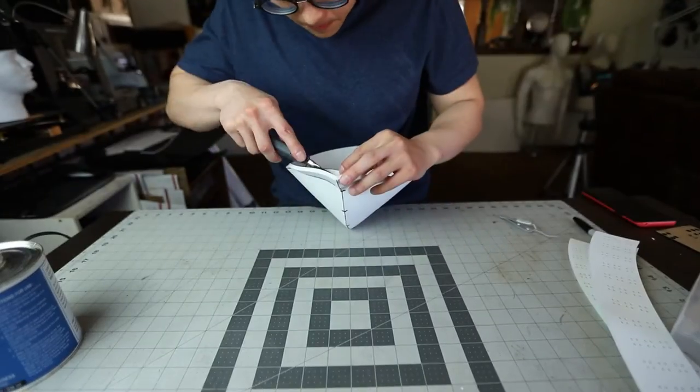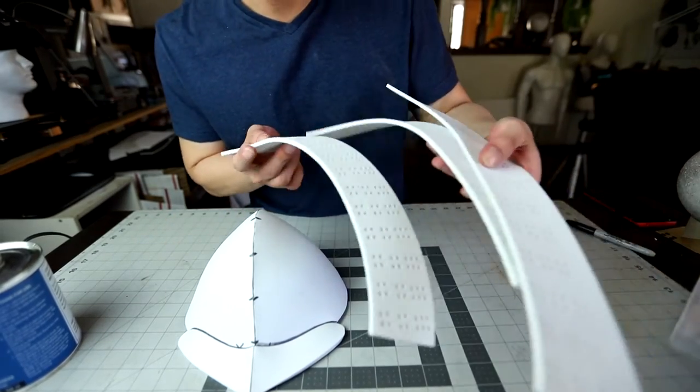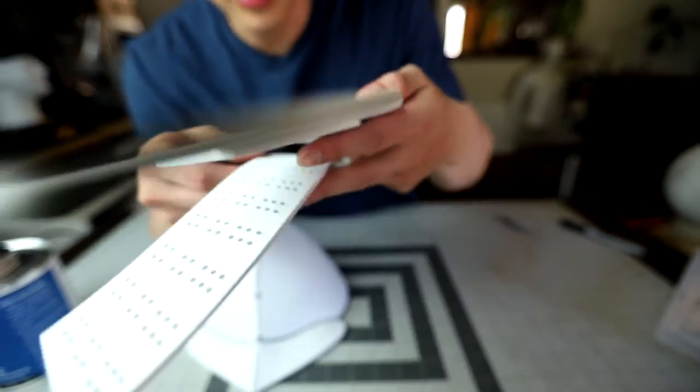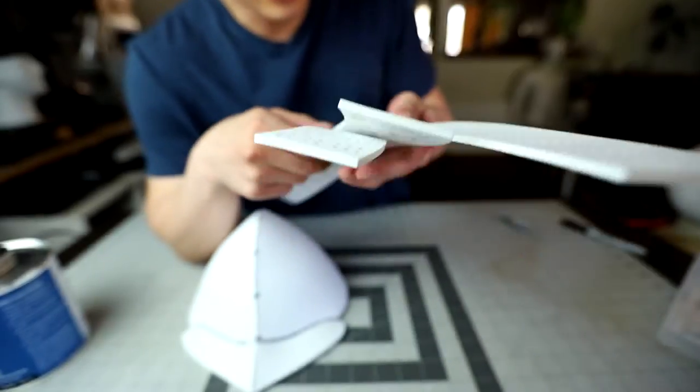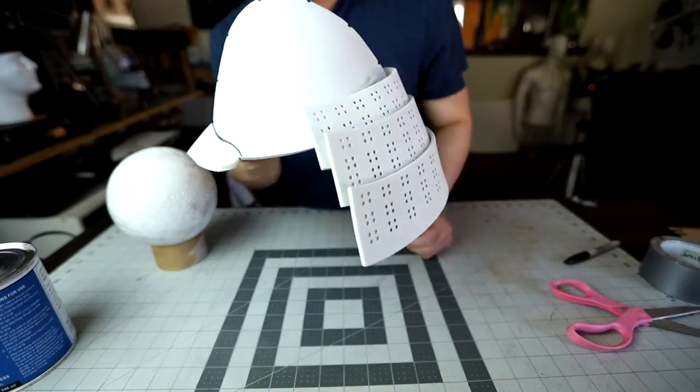Once you have the build piece on, there'll be a little extra foam on the helmet — just go ahead and cut that off with the utility knife. For the back piece, if you did the optional holes you can lace them up, which I'll show later in this video. If you don't have the details, just do a mock position with duct tape and use contact cement to glue it into the helmet.